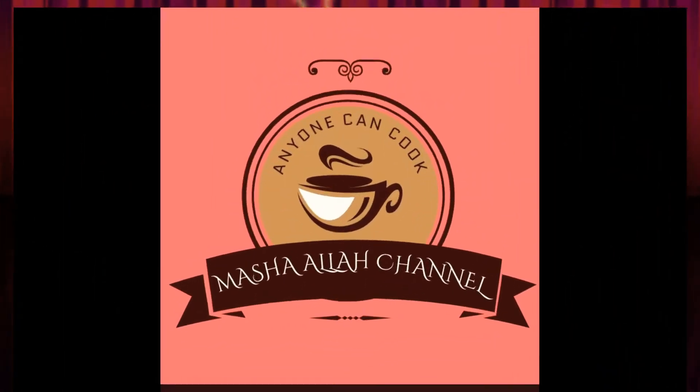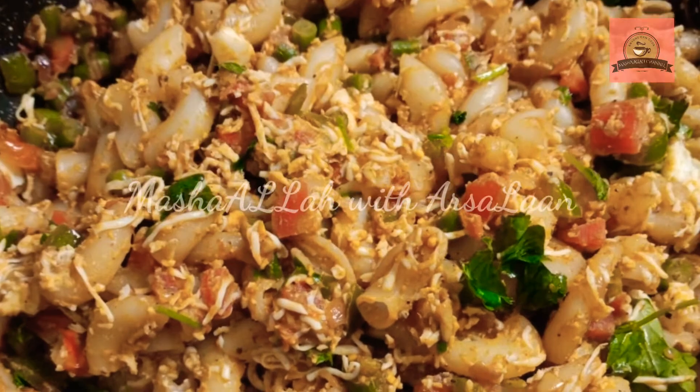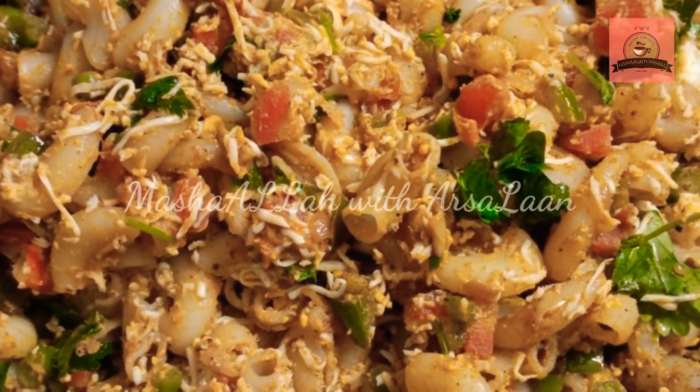Hi Friends! Welcome to Mashallah Taslan Channel. In this channel, we will see a super taste of egg macaroni pasta. So, let's see how you are doing this.